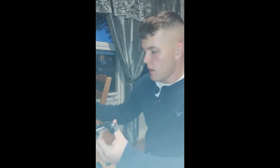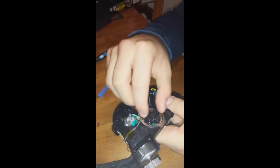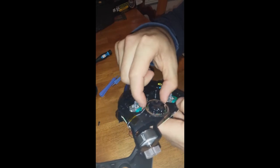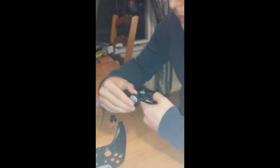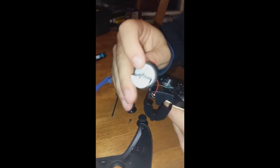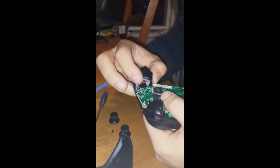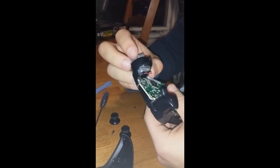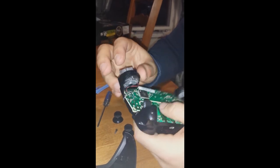These buttons do not come off; the d-pad does not come off either — it might if we take the metal piece off but we're not touching that right now. The joysticks are removable so you can customize those. The vibration motors in the handles are actually soldered in, not plugged in, so to remove those you're going to need a soldering iron.